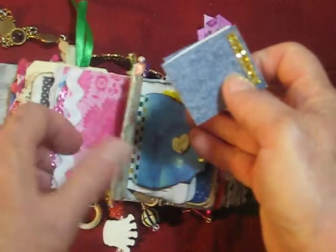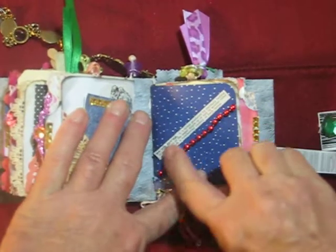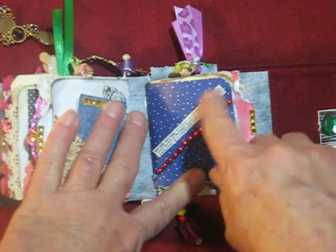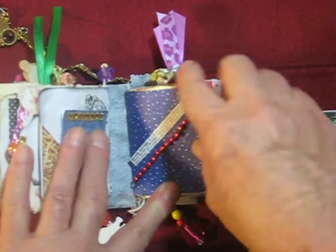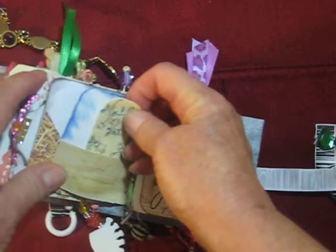You can just fold the paper — you don't have to make anything fancy out of it. This is just something silly — it's the definition of maple syrup from the dictionary. Why? I don't know, I just saw it and threw it in there. And then these are just beads that I glued there, albeit not so straight. But another pocket page.